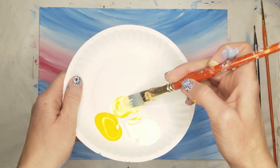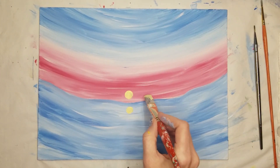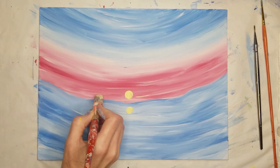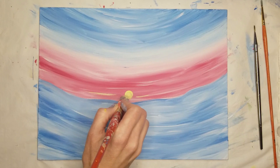Switch back to the 5/8 inch filbert brush and use the edge of the bristles to add a few streaks of bright yellow around the sun in both the sky and the water. Use very light pressure for a subtle stroke or very firm pressure for a bold stroke.